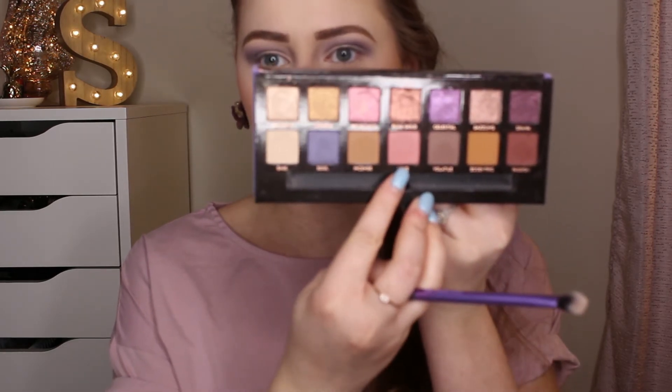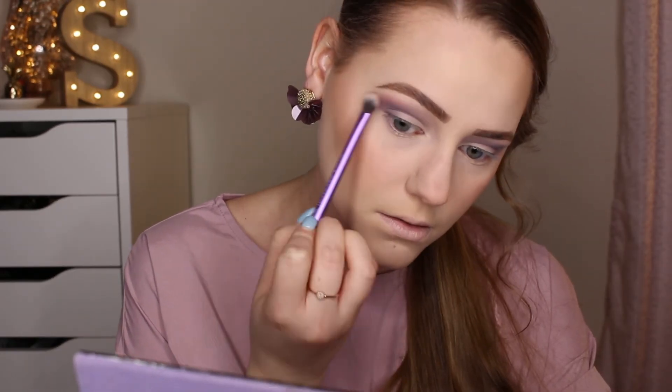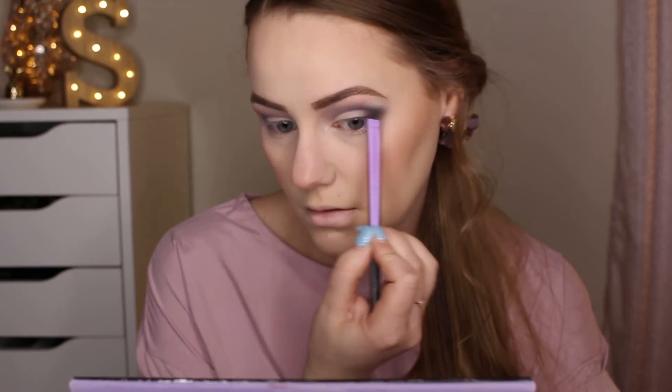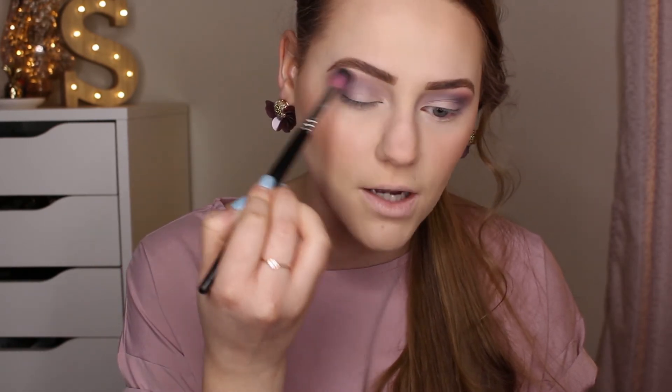Next I'm going in with a Real Techniques Base Shadow Brush and the color Love — a pink shade from the Norvina palette — dusting that right at the edge of the Soul color. Then going back in with my Sedona Lace EV13 brush, not adding extra product, just buffing the two colors together. I actually want Soul to be the star of the show, so I'm going back into that color and really packing it on to the outer V as well.